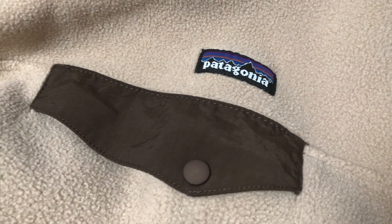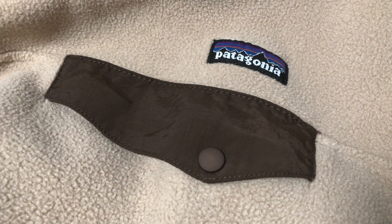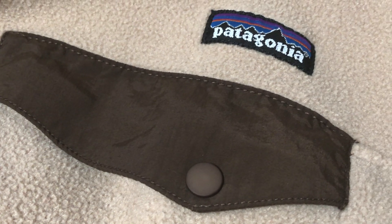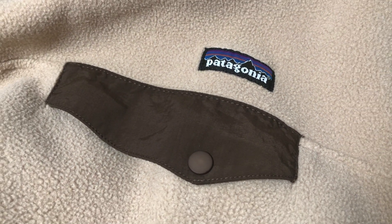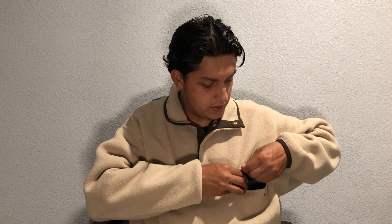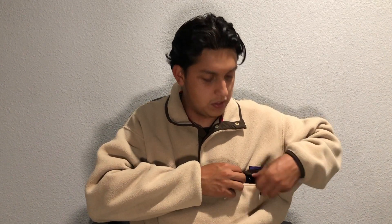The buttons make a pretty loud clicking noise but they are pretty durable and robust, which I like. You get a pocket on the chest area, which is the only pocket on this fleece — no kangaroo pouch or side pockets. You could definitely fit your wallet and keys in there. I tested an iPhone 7 Plus and it does fit in there, though it probably won't close all the way, so don't expect to fit anything too big.